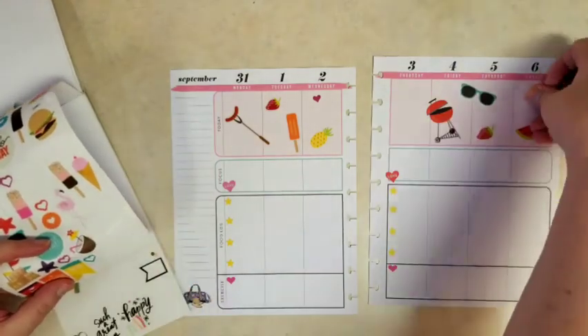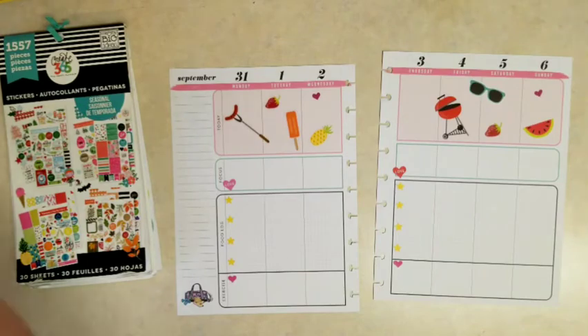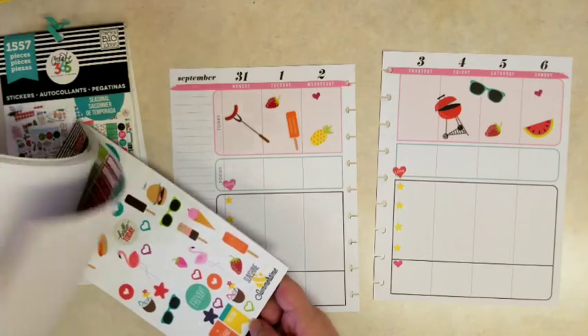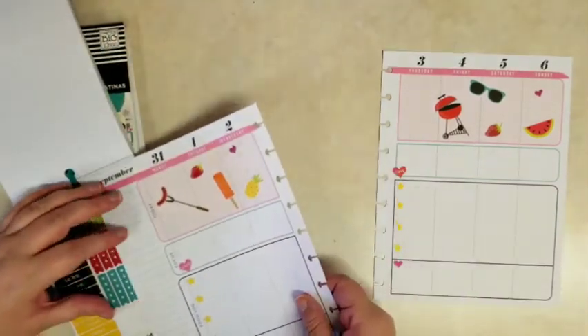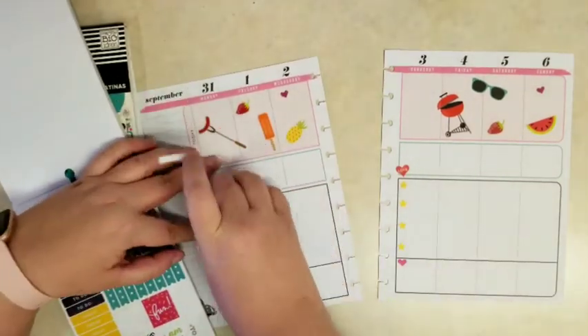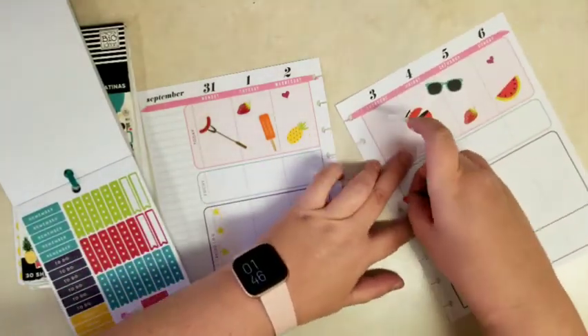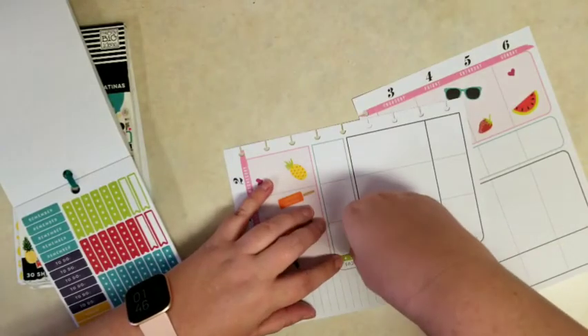I actually am one of three people I know that actually don't like strawberries. Comment below if you think that's nuts that I don't like strawberries! And then I have the mini seasonal sticker book as well. I saw those little bullet point stickers there and realized that those will fit perfectly in that focus section, so I'll remove those hearts that say love.